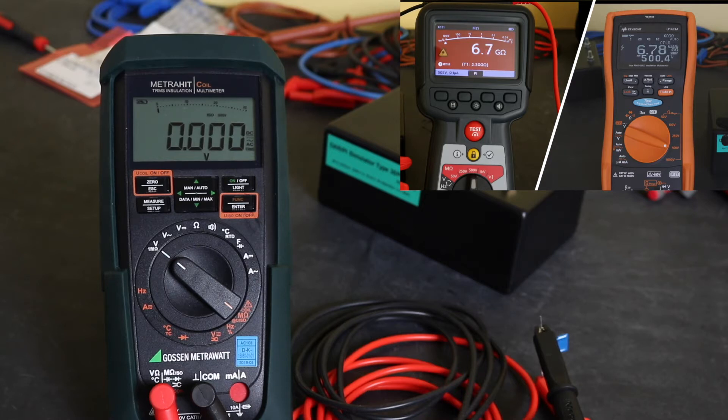Quite frankly, it is one of the worst implementations of an insulation tester I have come across. I really do not understand the approach from Gossam Metrohit with this instrument, especially since they're aiming this as a motor testing multimeter. It's going to come last place in this video on polarisation index testing — such a poor implementation, I'm going to give it zero points. And I'm not even sorry this time. Words fail me.